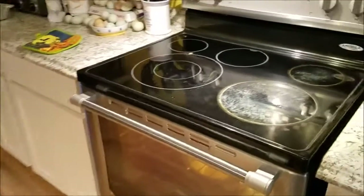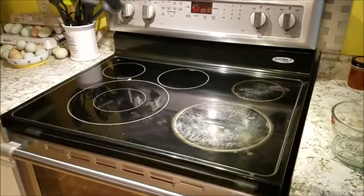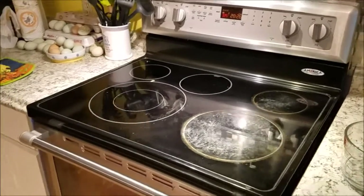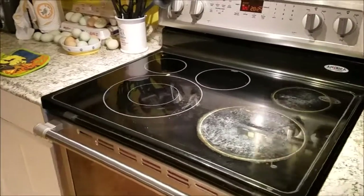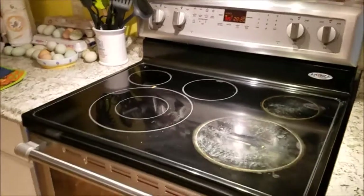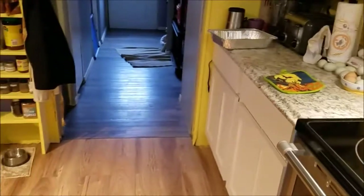I'm just waiting for the timer to run out on my fancy-dancy thing. I releveled this oven today because it was tilting back for some reason, but I think I got it now. So we have 28 minutes and then we'll be back to working on it again.